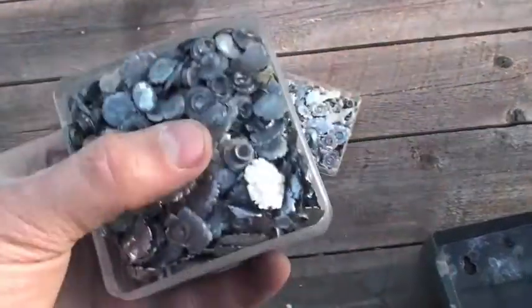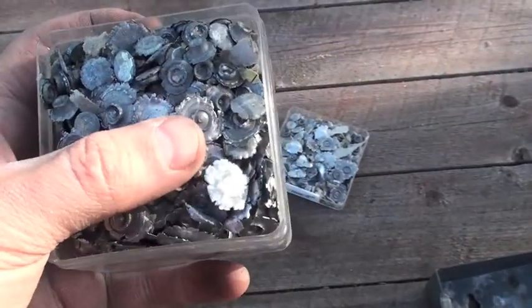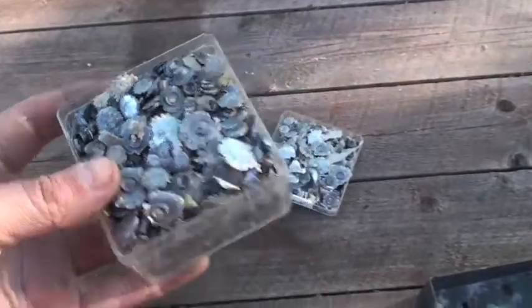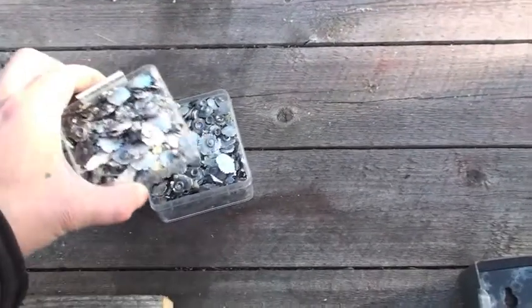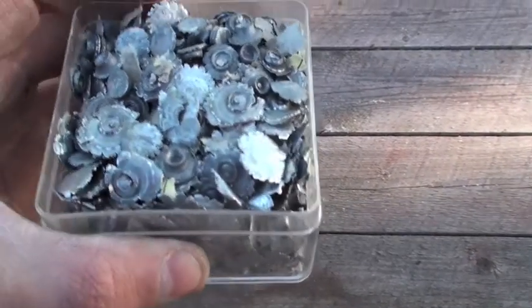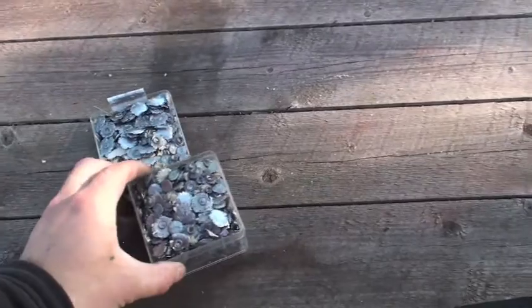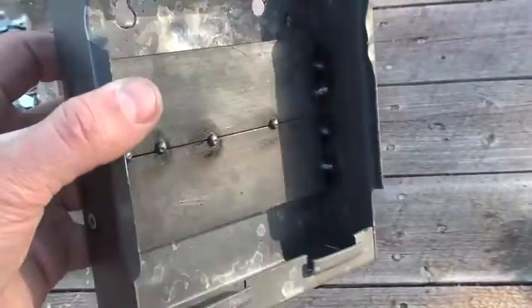Used lead pellets — don't throw these in nature. Try to recycle them because it's kind of dangerous and not good for the environment. Don't just throw them in the garbage either; take them to your local recycling place. Please do that. Anyway, I think I'm good to go now.